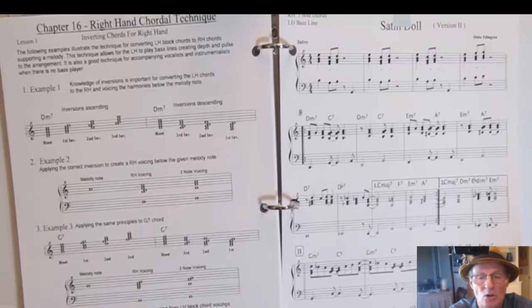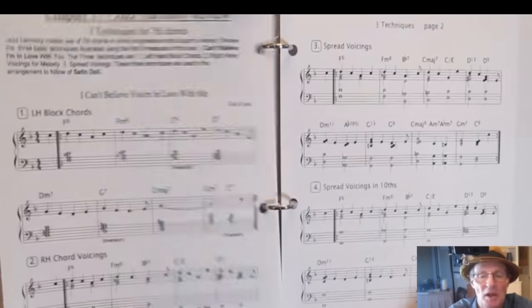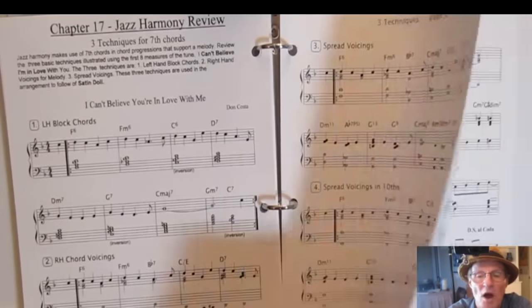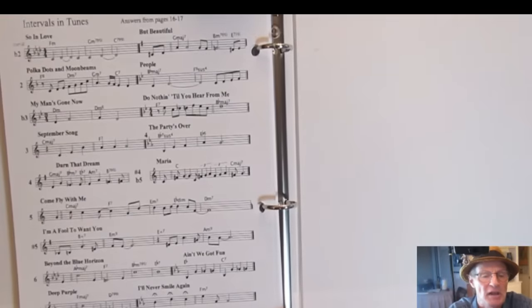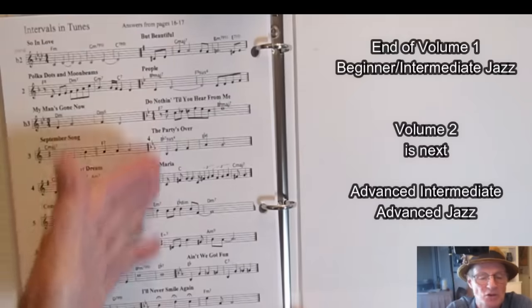Then you get right-hand chordal technique, putting the chord into the right hand with a bass line in the left hand. Volume 1 wraps up with a review of all techniques learned, a tune that uses all the techniques, and at the very end the answers to the intervals quiz — each interval laid out with the song that starts on it.